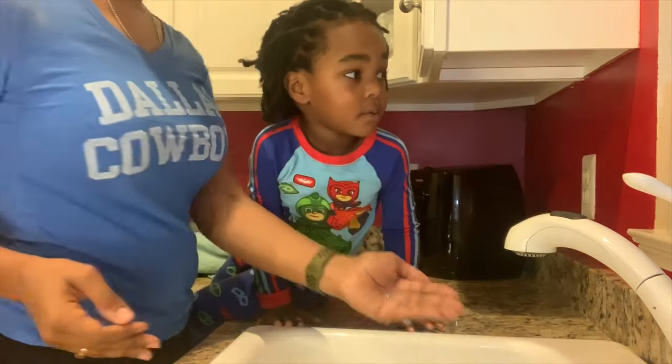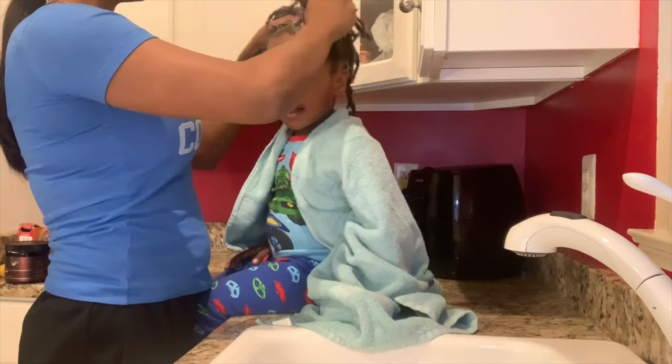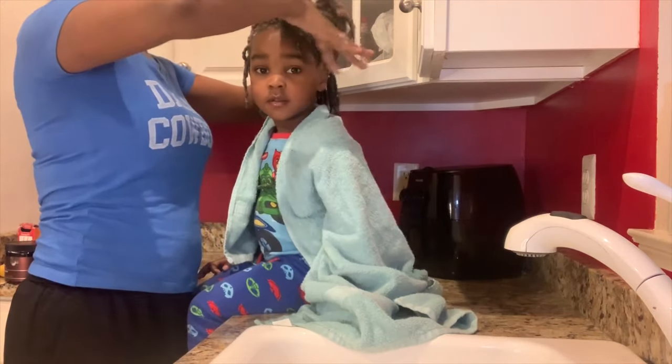Now I'm going to begin his shampoo process. I like to do a thorough shampoo even after the ACV rinse to add back the moisture, the balance, and shine to his locks.